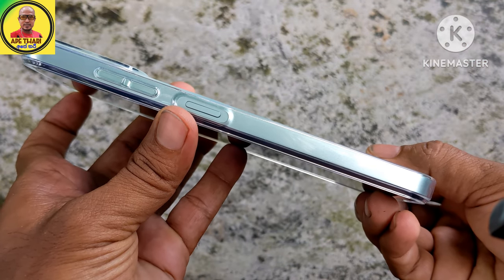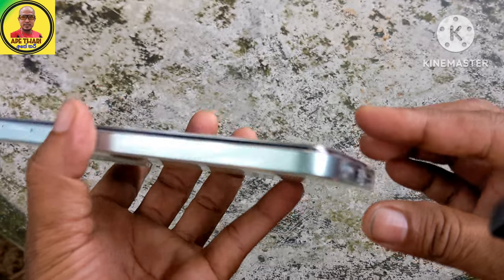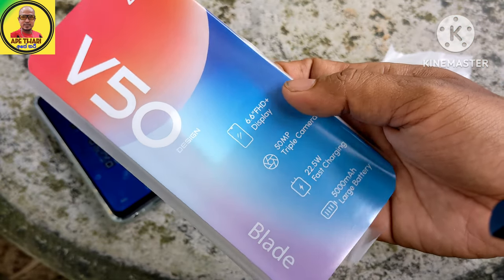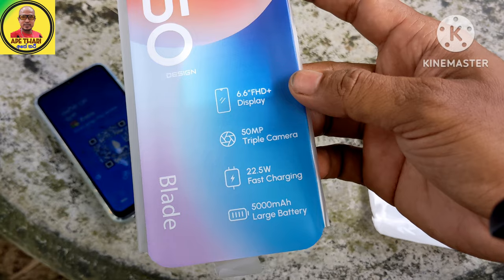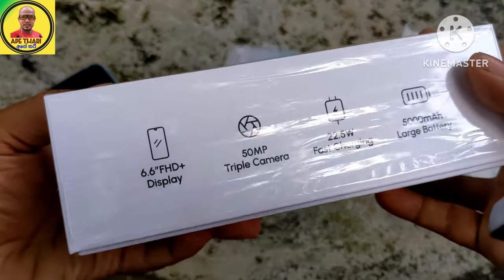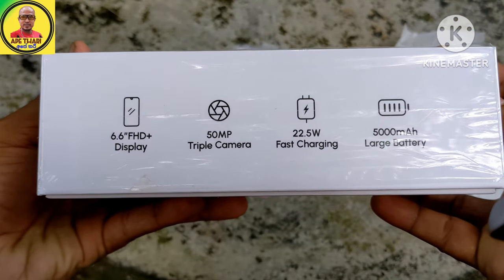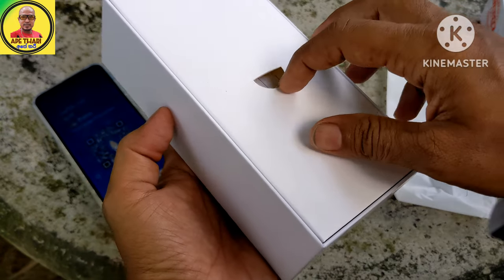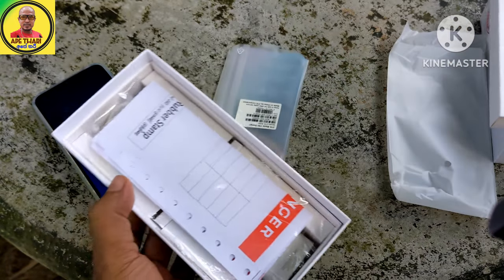It is an IPS LCD display. This is a 5GB battery. This is a phone.